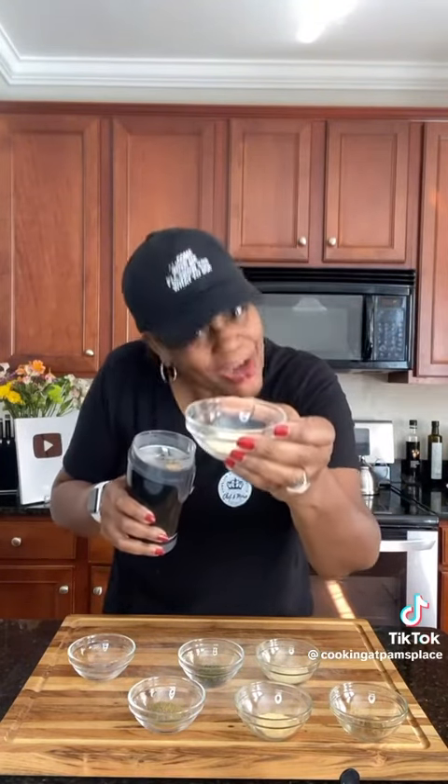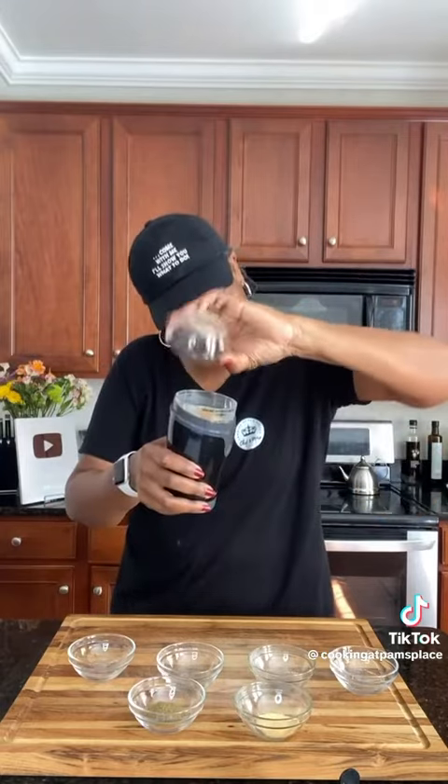Put everything in a coffee grinder or a small blender. Two bouillon cubes, one beef and one chicken. Two teaspoons of garlic powder, one teaspoon of onion powder, a teaspoon of dried parsley, a half teaspoon of cumin, a half teaspoon of ginger, and a teaspoon of poultry seasoning.